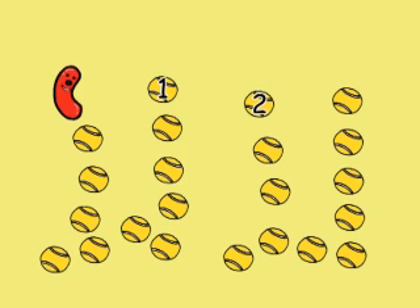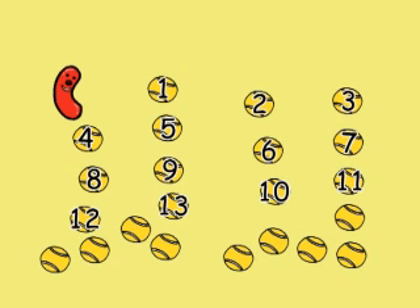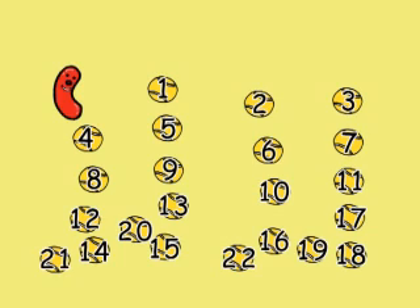1, 2, 3, 4, 5, 6, 7, 8, 9, 10, 11, 12, 13, 14, 15, 16, 17, 18, 19, 20, 21, 22.